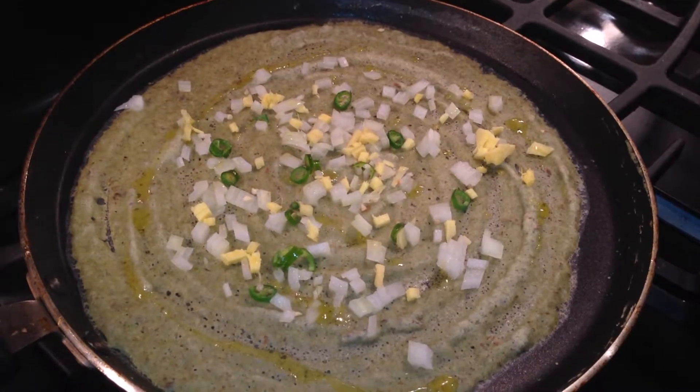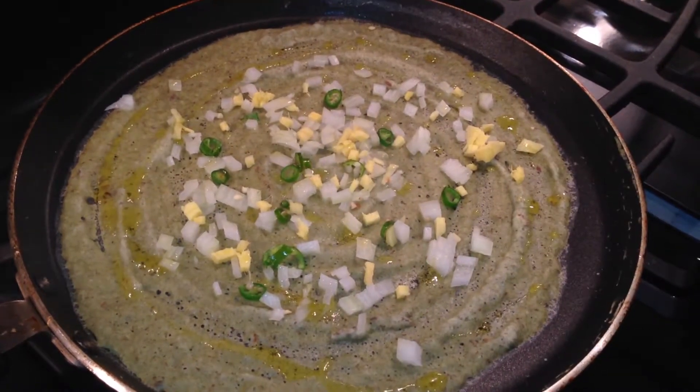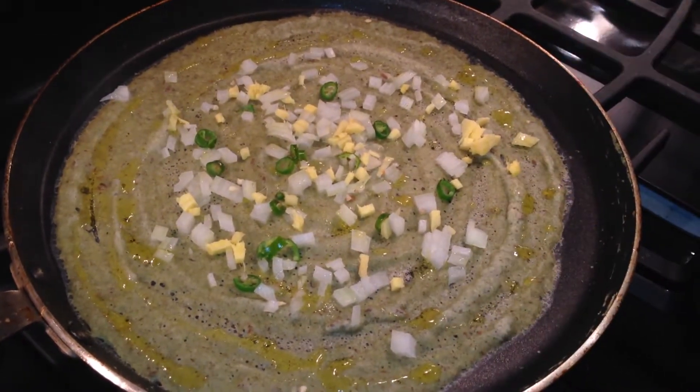It needs more oil than normal dosa — it gives a nice taste. Just a teaspoon of oil is enough.